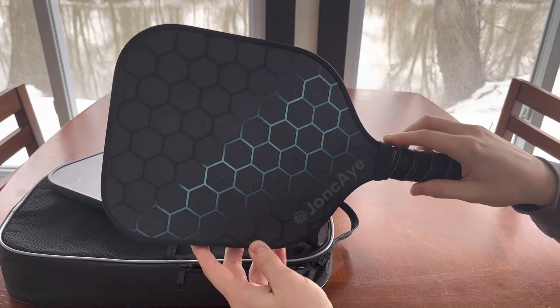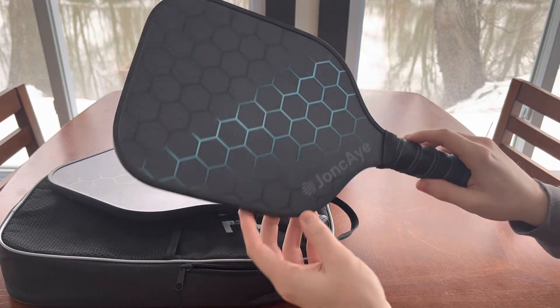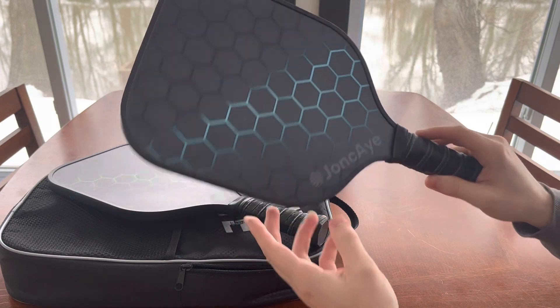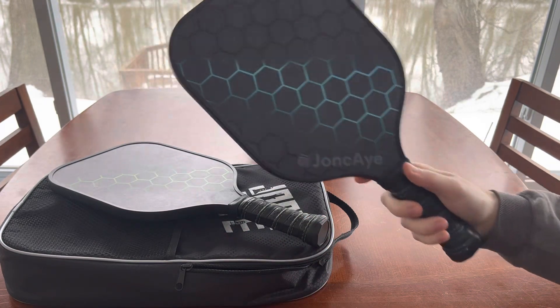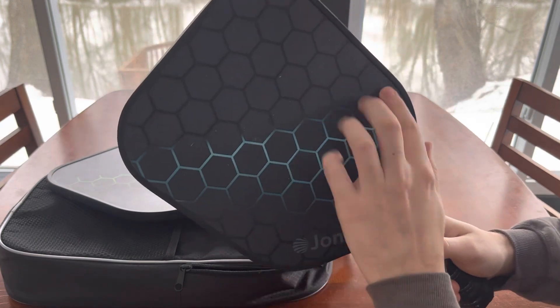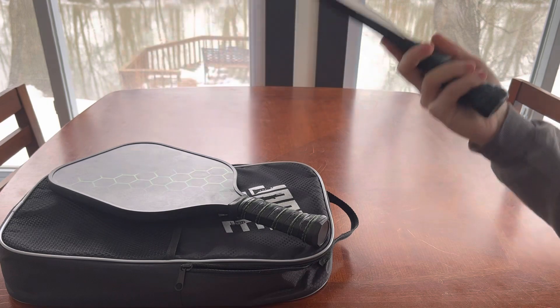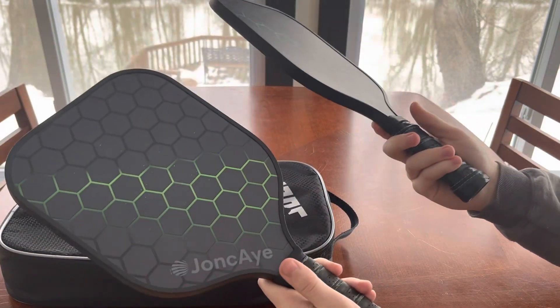I've played with these for about one season now, likely about three times a week throughout the summer. They get a little chipped up over time, but they've held up really well.